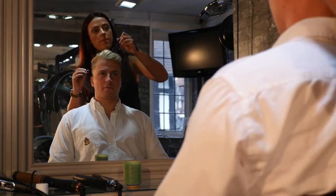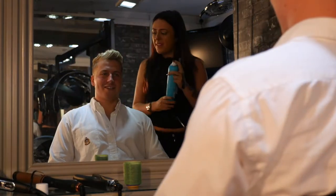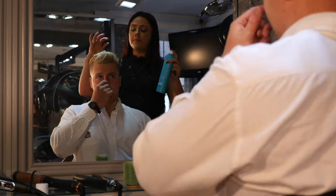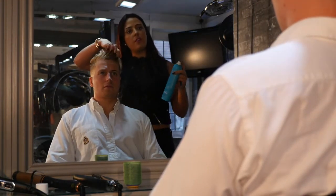It's maintaining the volume. The thing I like about Rock and Roll hairspray is it's not too sticky or heavy, so if you want to kind of mould it up, you can.